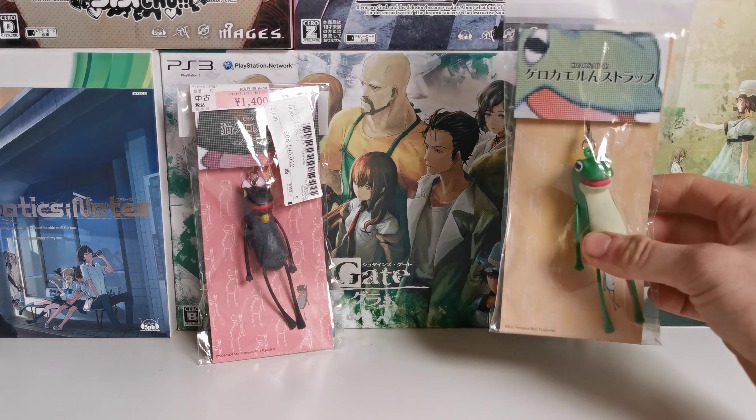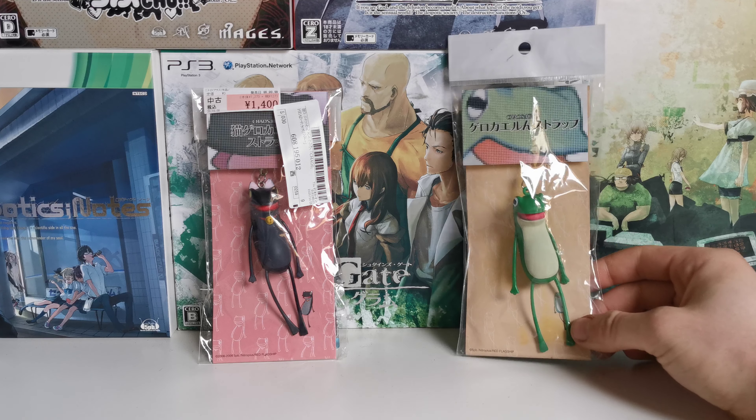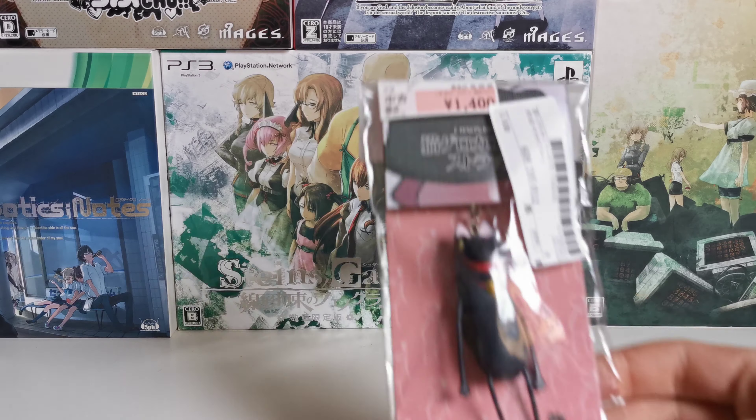Well, not in this video, but in the collection, which is the original Gero Kaiden, right over there. We have a review of that, and now we also have the Neko version.